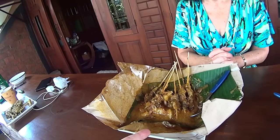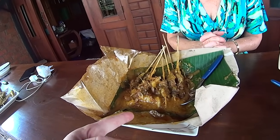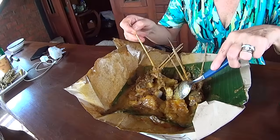This is sate Padang — meat on a stick with lontong, that rice thing, and some kind of Indonesian gravy. That's pretty good too. That's a ten.